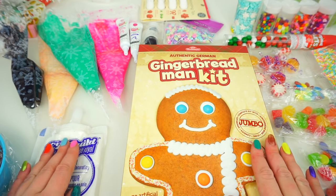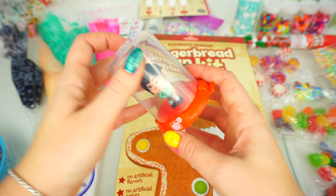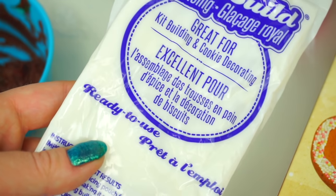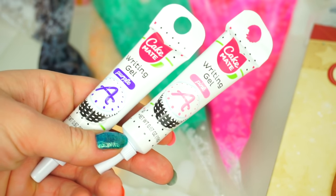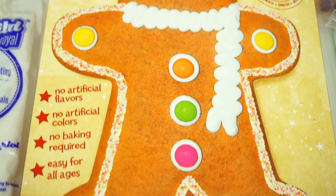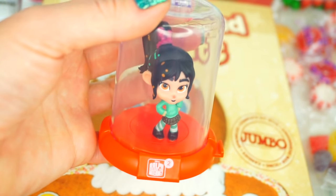Today we are going to be transforming this gingerbread man cookie into Vanellope from Ralph Breaks the Internet, or Ralph 2. Today we will need white, brown, black, peach, teal, and hot pink color frosting, as well as purple and pink either frosting, icing or writing gels, a gingerbread man cookie, all sorts of candies for decoration, and Vanellope for inspiration.